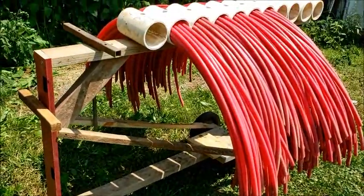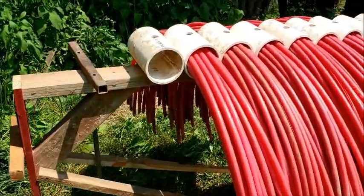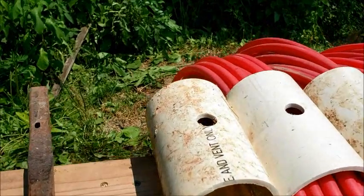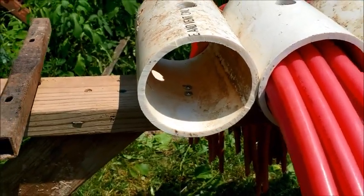It's just simply a little cart made out of scraps. I used a four inch sewer pipe and drilled a hole in the top so that I could get through to the screw in the bottom.